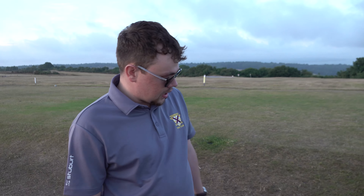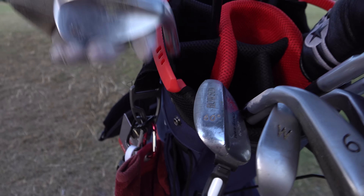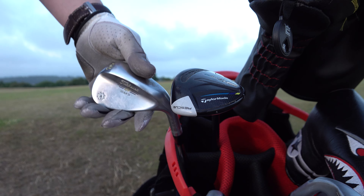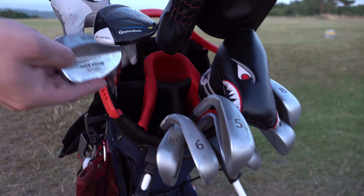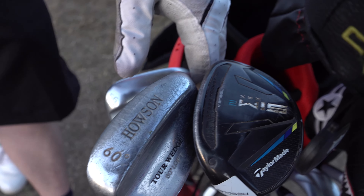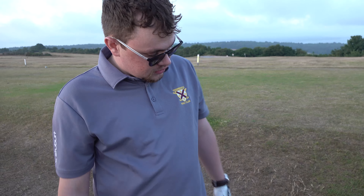So anybody looking to improve their game, I'd highly recommend getting them. For wedges, I've got a tale of two stories. I've got my Titleist Vokey SM7 56 degree - absolutely brilliant club, it just stops the ball dead on the green. At the other end of the spectrum, I've got my trusty old Howson 60 degree. This thing's been battered and bruised - I inherited it from Seb, but it gets me out of the bunkers.